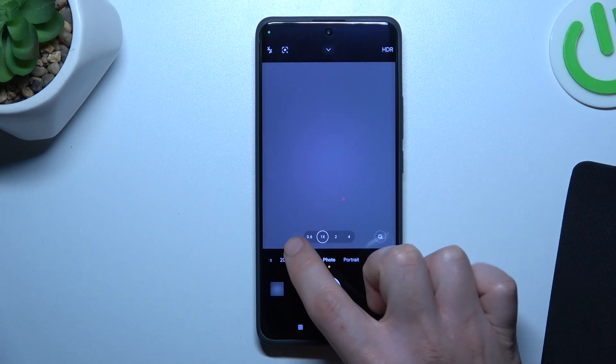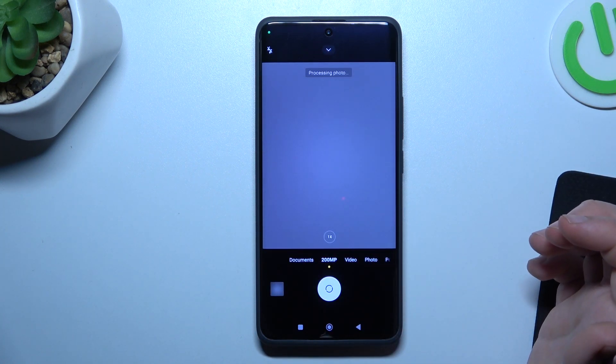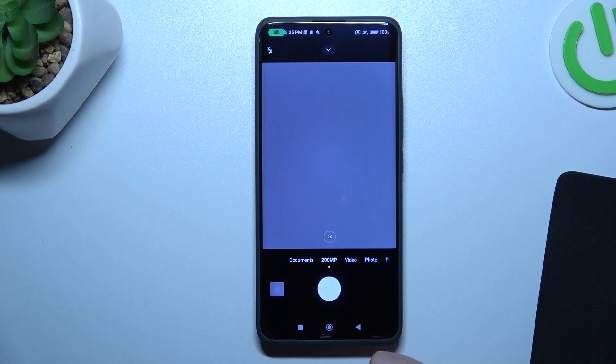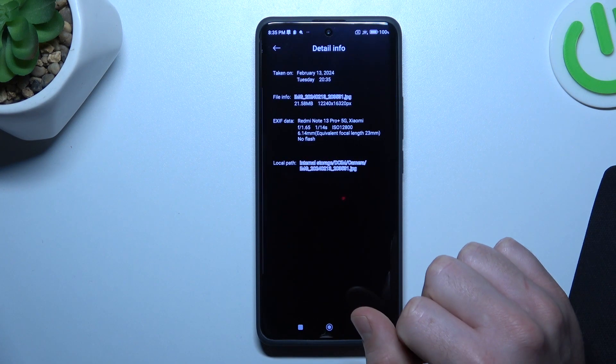So now first step, let's open the camera app. Now go to the 200 megapixels and just take your photo. The photo should be taken at the highest level resolution for this device, so 200 megapixels, and we can check in the details.